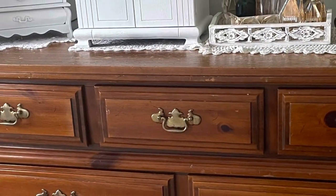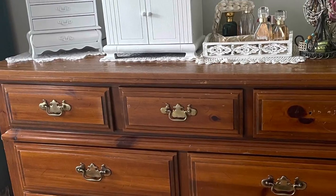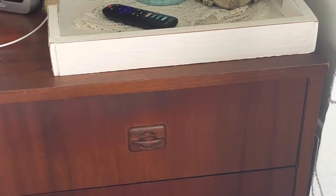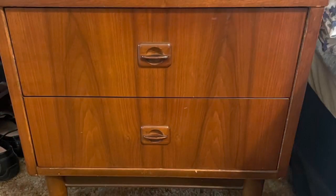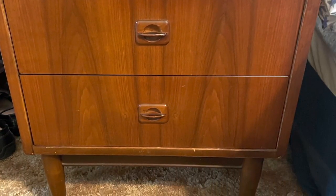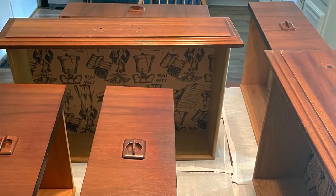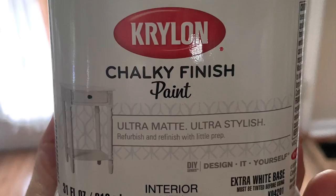We brought back my mother-in-law's bedroom set — actually her dresser and my husband's grandmother's nightstands. It's very vintage. I love this look. It reminds me of the 70s. Just clean lines, and the only thing I didn't like was the color.